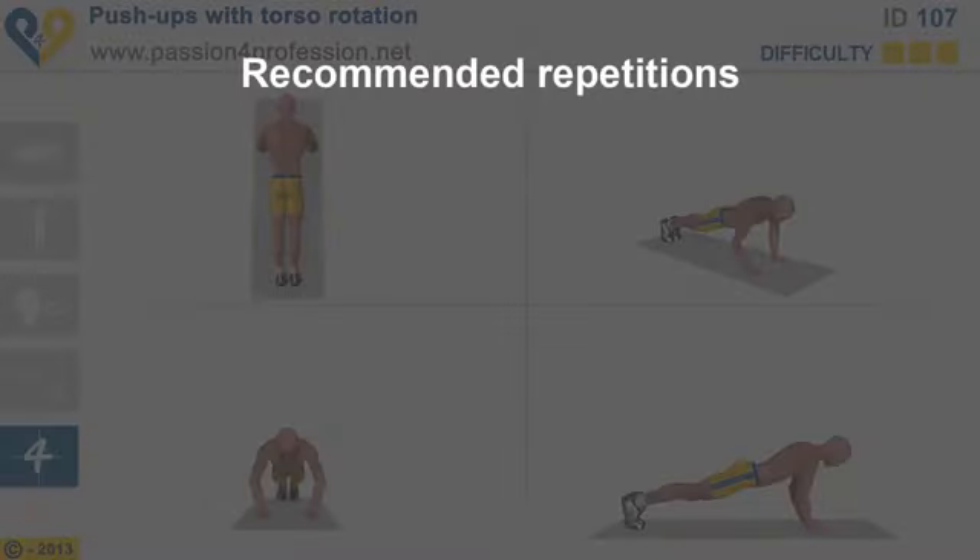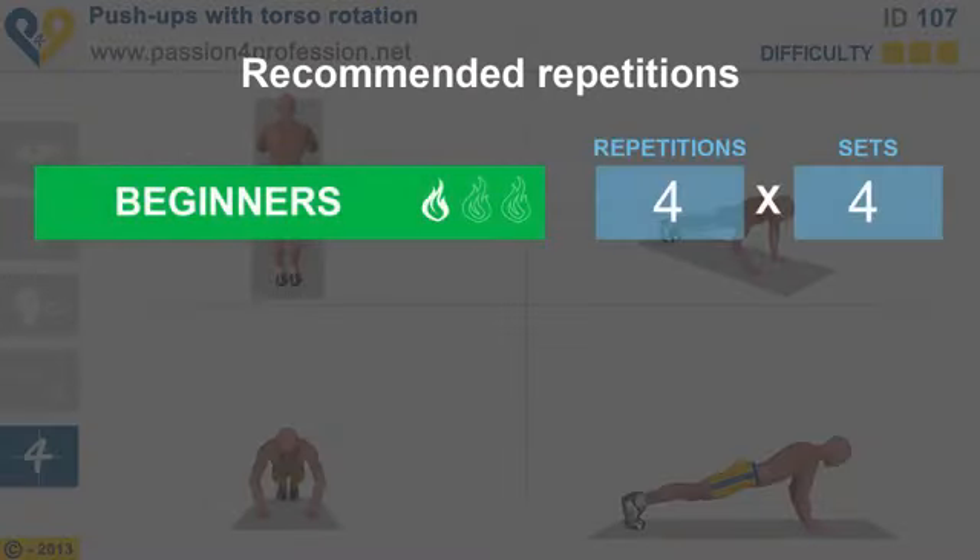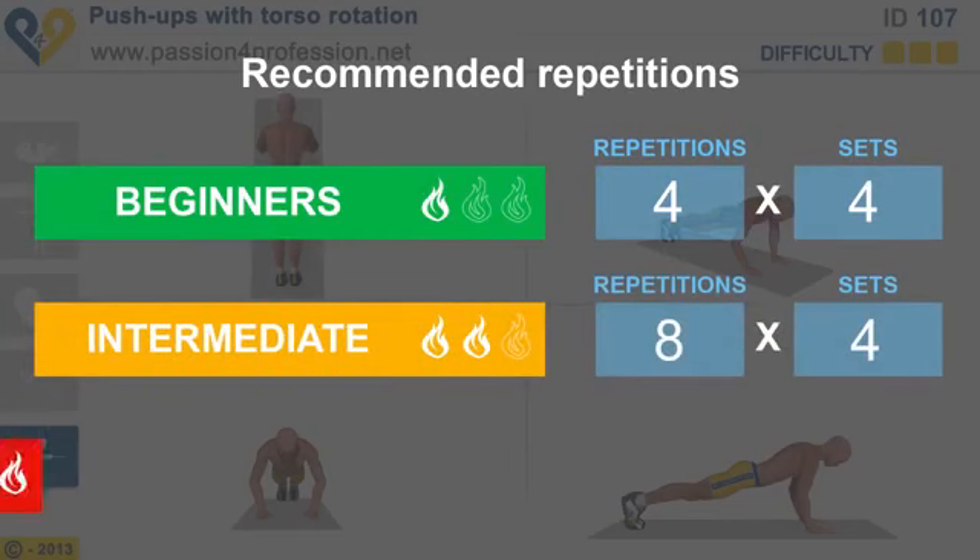Recommended repetitions: Beginners, Intermediate, Advanced.